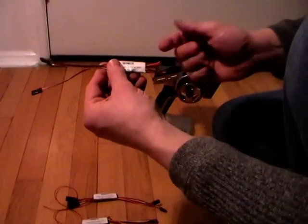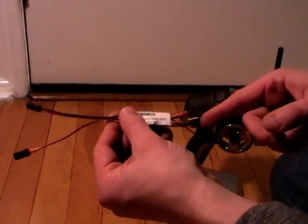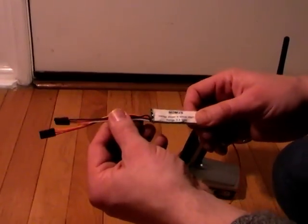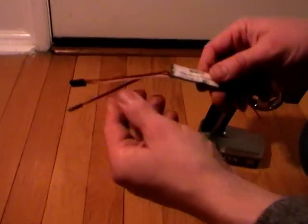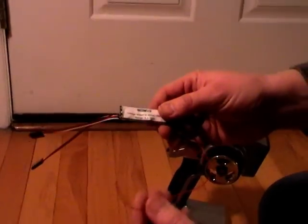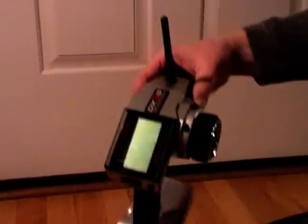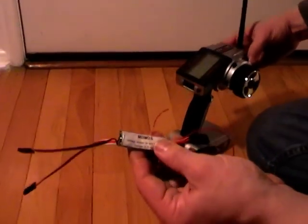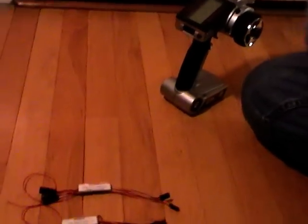What they basically do is feed the BEC voltage from your ESC to the servo, so the servo runs with the voltage it's fine with, while the receiver — the 3300 receiver — is fed with the battery voltage, so it can monitor and tell you over the telemetry module the actual battery voltage that you have.